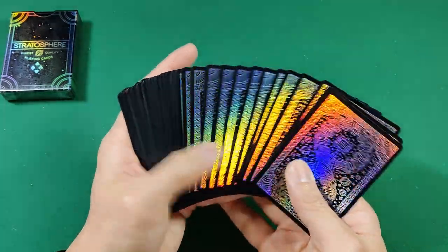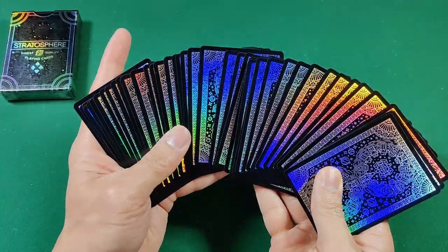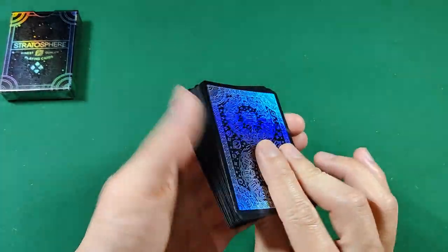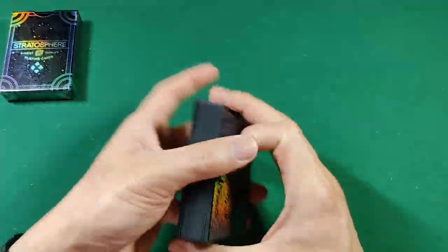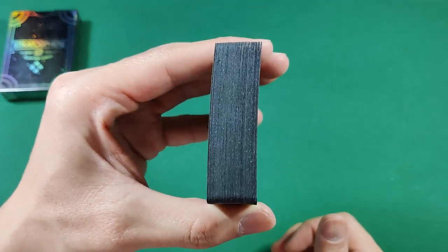This is printed on their laminated mylar foiling according to the website, which is how you get that really nice shiny foil. That's the back design — it looks really nice in a fan as well.